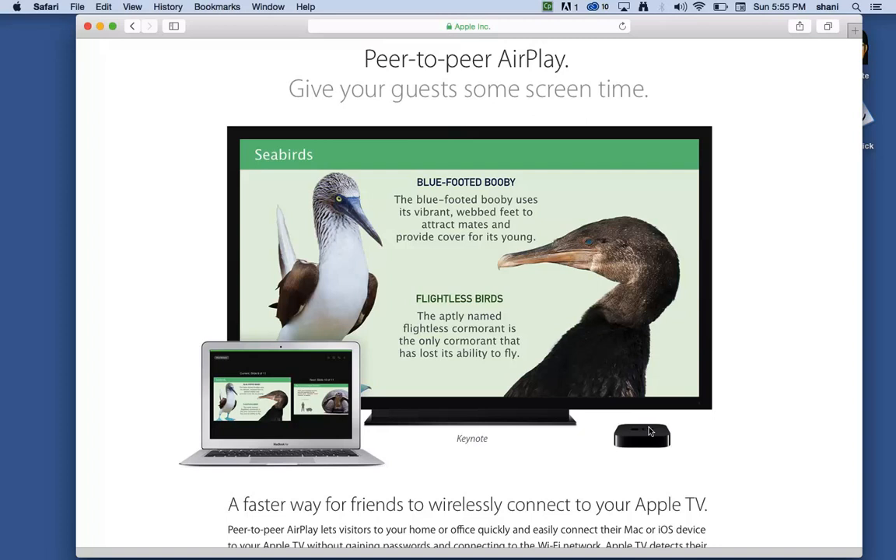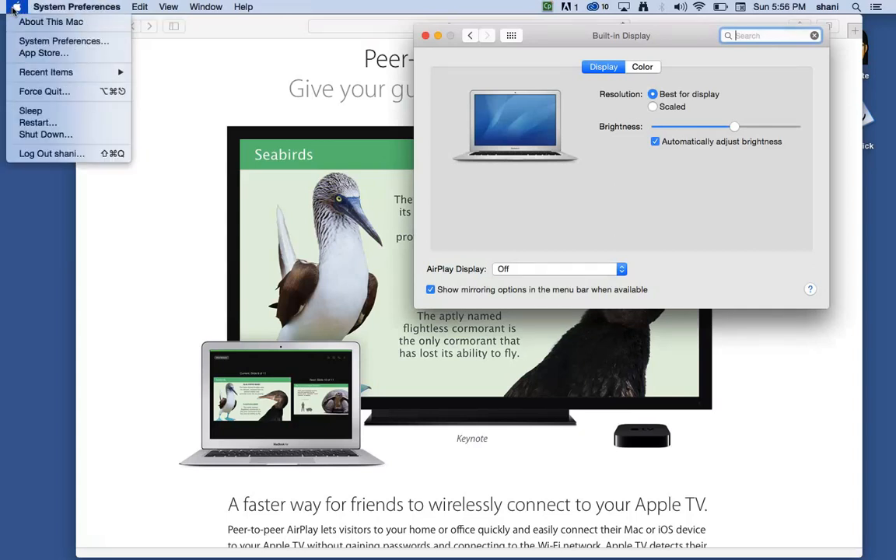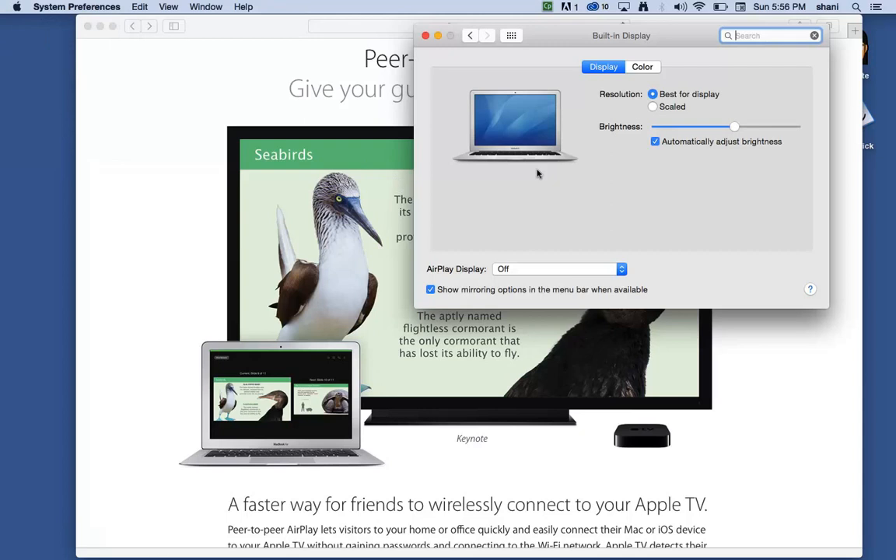That's all it takes to set it up on your Apple TV. Once you've done that, make sure your Apple TV is on the same Wi-Fi as your laptop. Once you do that, you should be able to see the AirPlay icon up in the menu. Even if it's disconnected, it should show up. If you don't see it, open up your Display Preferences in System Preferences.